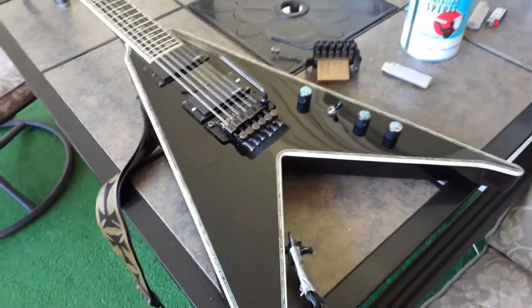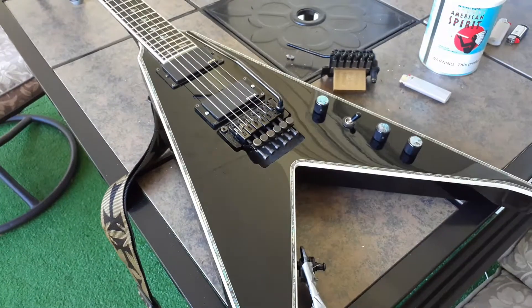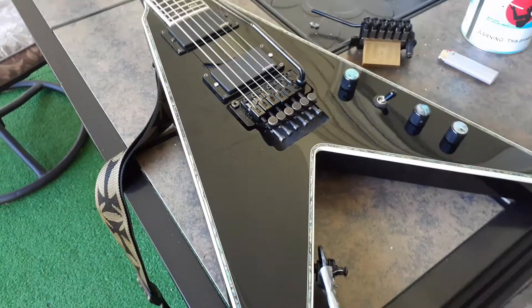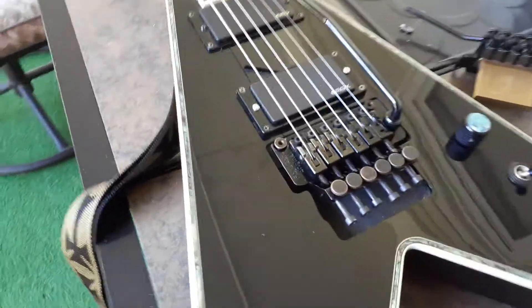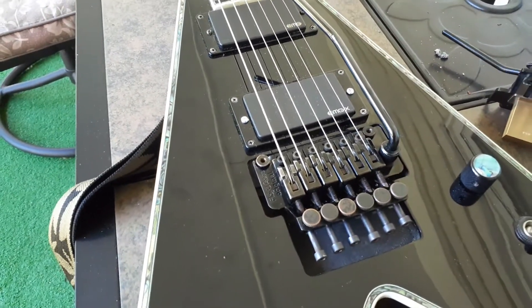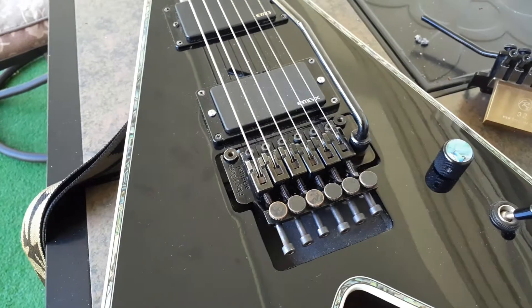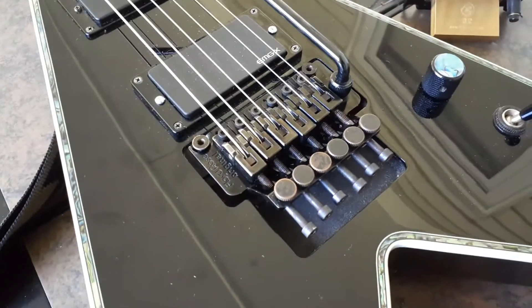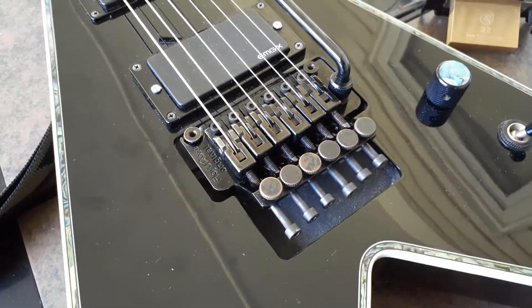Alright, dude, install's all done. The older Floyd Rose — these are the last of the superior bridges. I want to say original, next to the Floyd Rose. It's kind of, you know, here's what it is: you've had the brass fine-tuned screws, just better hardware, hard steel.